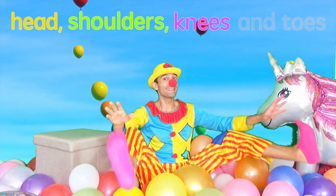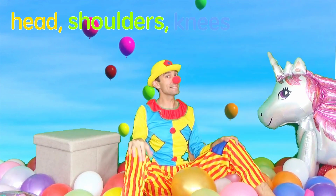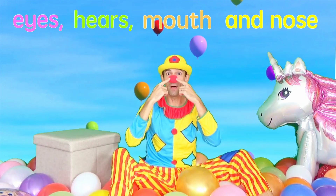Head, shoulders, knees and toes, knees and toes. Head, shoulders, knees and toes, knees and toes. Eyes, head, ears, mouth and nose.